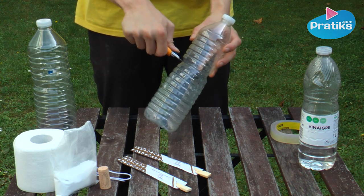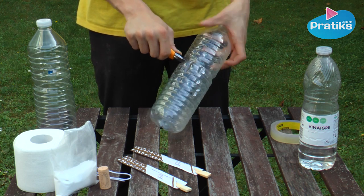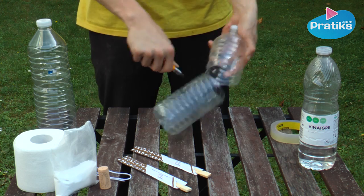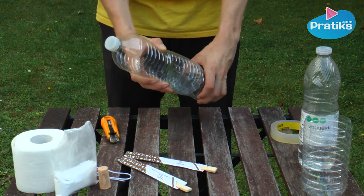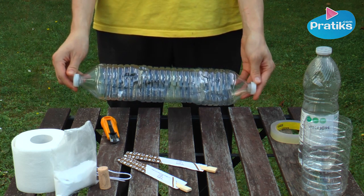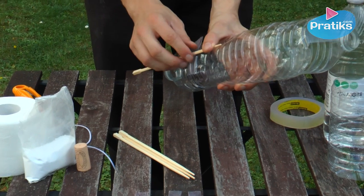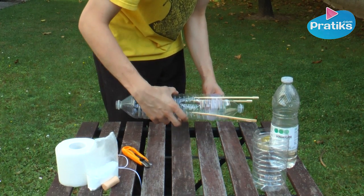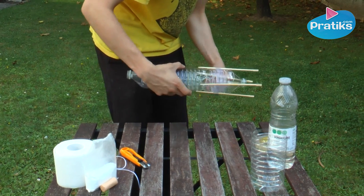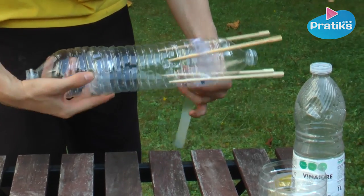Cut a plastic bottle about two-thirds up from the bottom. This will become the nose cone of the rocket. Fit the top third of the cut bottle over the bottom of the whole plastic bottle. To create support we use the four chopsticks. Tape them one by one equal distance from each other around the bottle. Then wind Scotch tape around all of the chopsticks to reinforce the structure. Our rocket is ready.